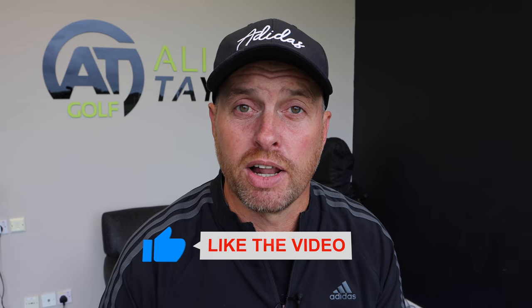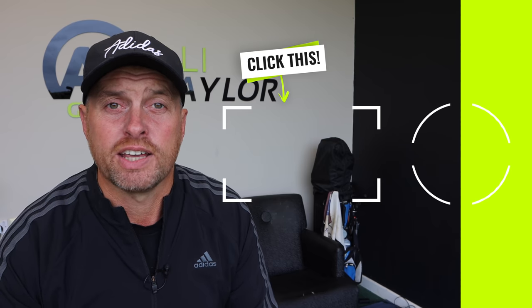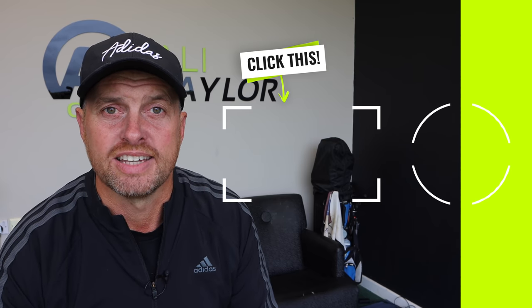Hopefully you've enjoyed today's video — if you have, like it and share it, comment below and I'll get back to as many people as I can. There's a video just there that will hopefully help with your game. Catch up with some of you guys soon — stay in contact.